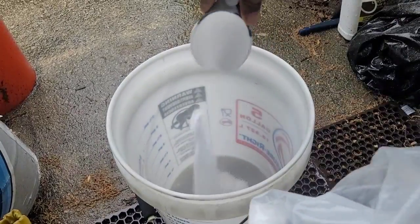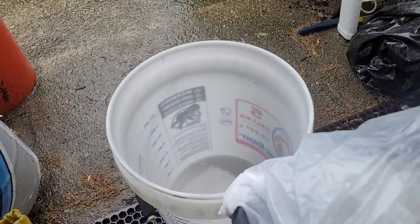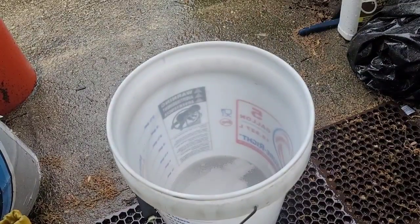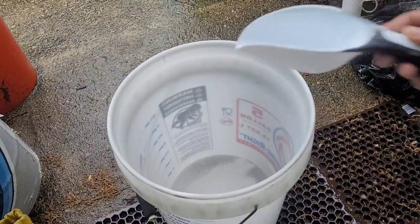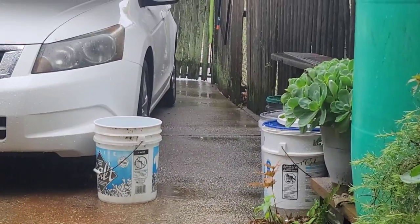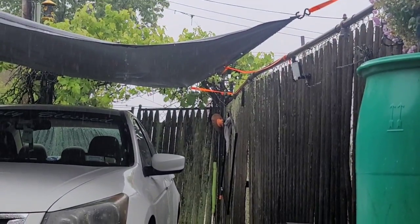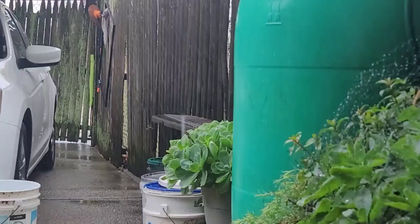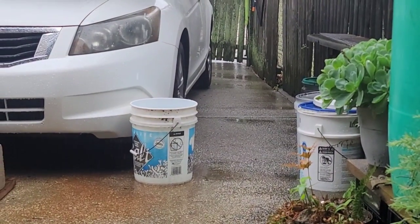Using my measuring cup — one, two, three scoops of salt. Then I'll take some of my fresh caught rainwater from my little rainwater system, the rain barrel here, and my fresh rain system there.